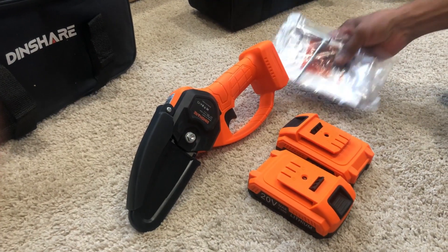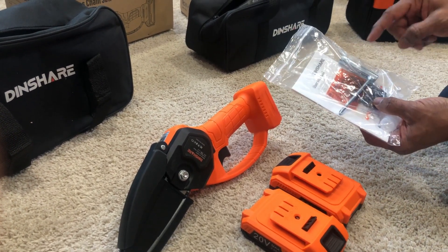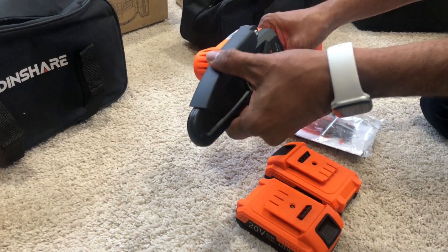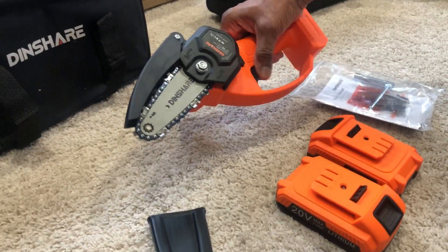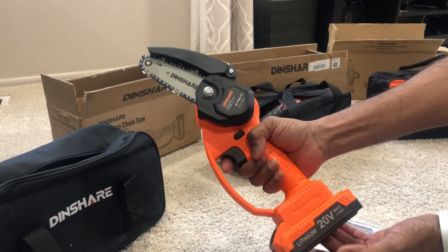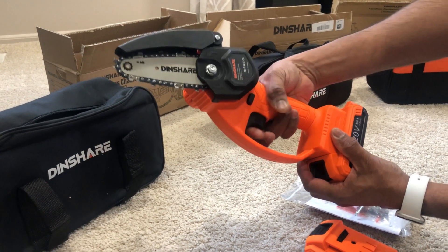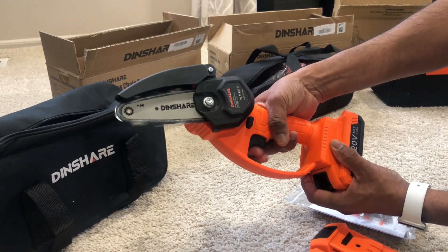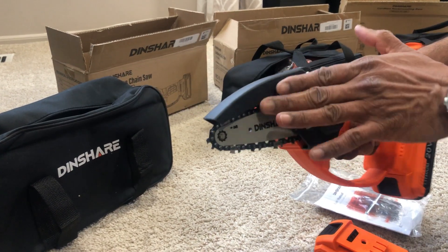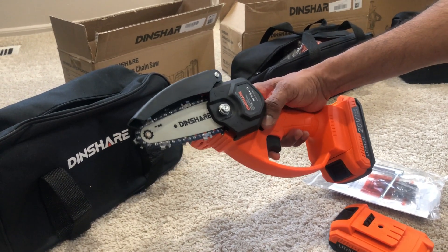It also includes a spare chain, oil, and a user manual. If you need to remove the existing chain, you can literally use the included tool to do that. As you see, it looks very nice — nothing fancy, just a good-looking tool. The lithium 20-volt max battery slots in and it's pretty handy.